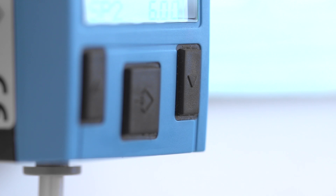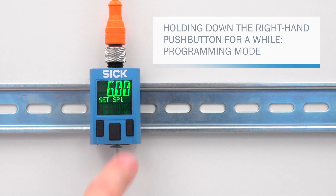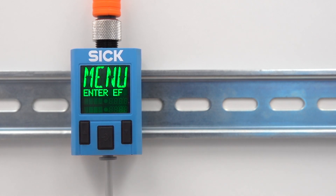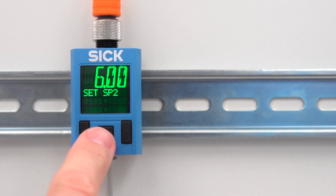Holding down the right-hand push button for a while brings up the programming mode. In programming mode, use the left-hand and right-hand push buttons to navigate to the switching points and reset points. Other adjustments can be found in the second menu level under EF, Extended Functions. In order to select a menu point or to confirm a set value, press the middle push button.